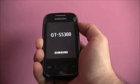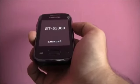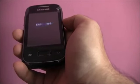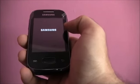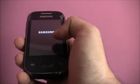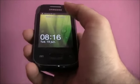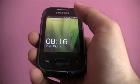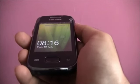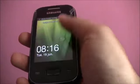Since the Galaxy Pocket is a direct competitor of the Galaxy Y, it makes sense to do a comparison between the two. The display is a 2.8-inch capacitive screen with a resolution of 240x320, quite similar to the Galaxy Y. However, the Galaxy Pocket's screen is 2.8 inches versus 3 inches on the Galaxy Y, which means the pixel density has increased, slightly enhancing the visibility experience.